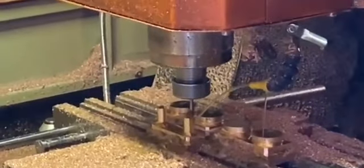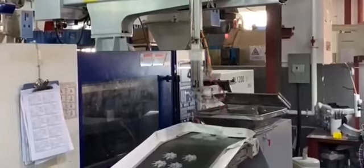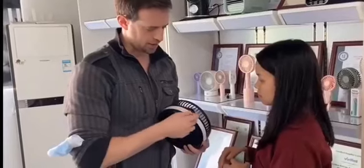Once the tooling is complete it'll be put into these plastic injection machines and then we can start the assembly process. If there's any part of the process you want to learn more about, let us know and we will be happy to show you and take you along this fun journey.